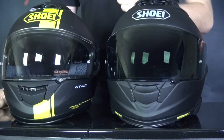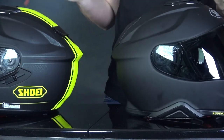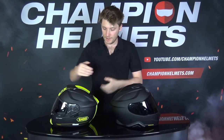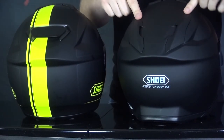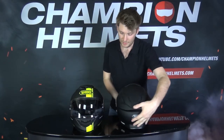When it comes to major changes between these helmets, there are a few worth noticing. First, aerodynamics are slightly redesigned on the GT Air 2, with a longer spoiler as well. There's also a big change at the back: the GT Air original has an adjustable vent, whereas on the GT Air 2 it's always open. The other vents have also been reworked slightly.